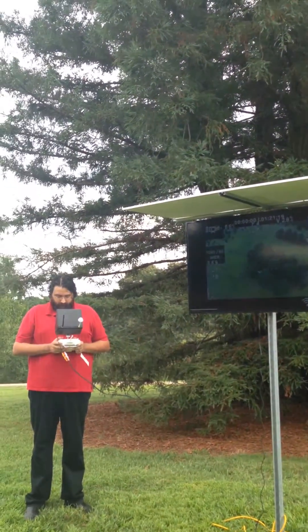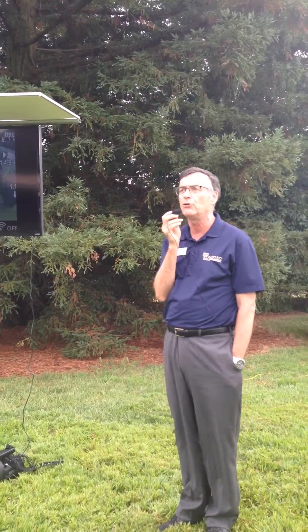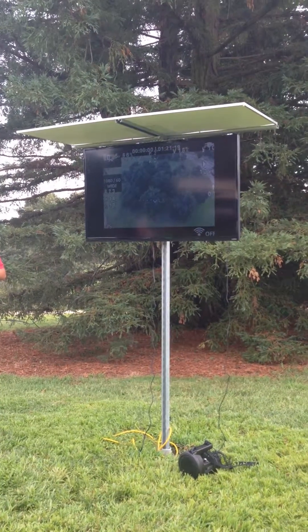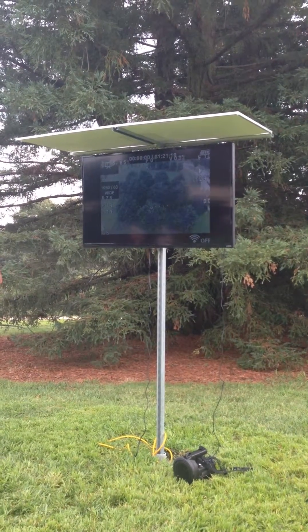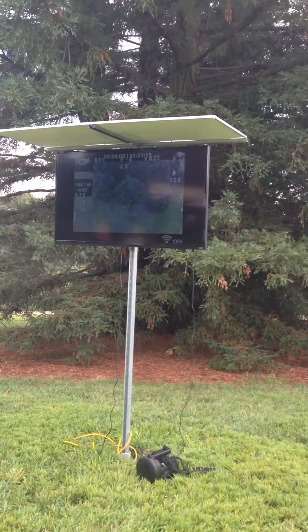We can't really see the drone well from here, but we'll take it in on top of those maples and see what's going on there. So if you're in the turf side of the business, this is a great tool to look at the turf here.